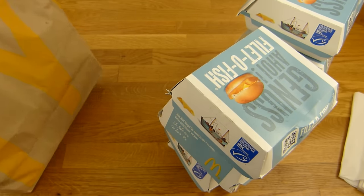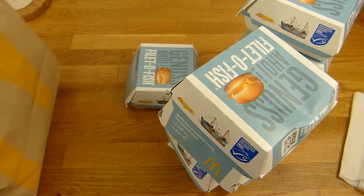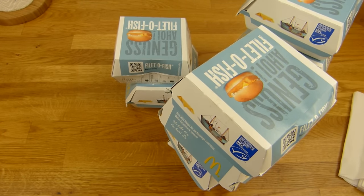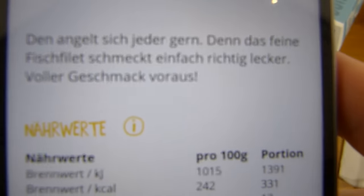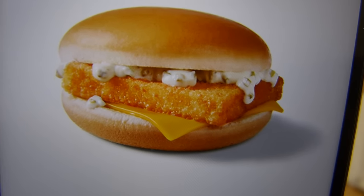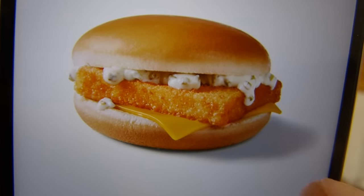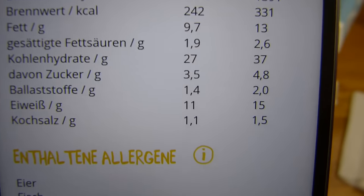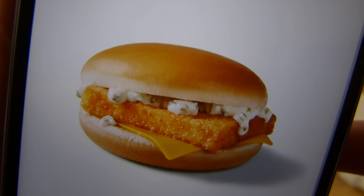It's reduced at the moment. Regular price was something like three Euro. Let's check out the calories very quick. Here's the Filet-O-Fish: tartar sauce, breaded fillet, half a slice of cheese and a bun. 330 calories, 1.5 grams of salt per Filet-O-Fish.